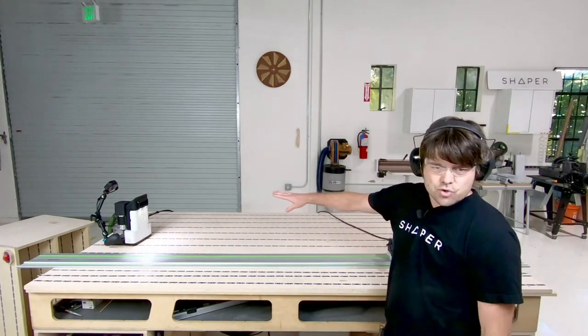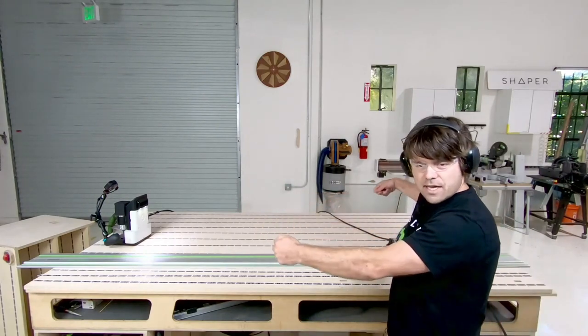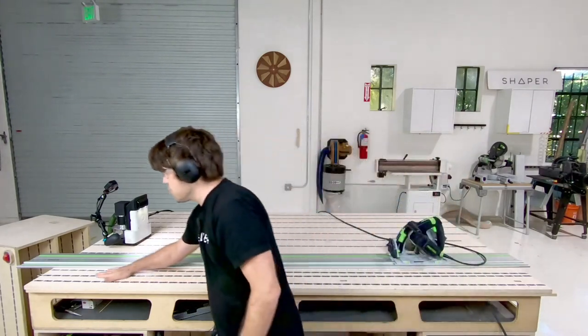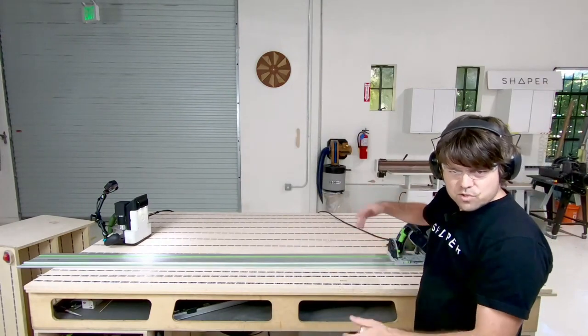Try to do it consistently across the entire panel. If you have a few pieces of tape pulled really tight and a few just pressed down, you will end up adding distortion to your work. That's a key thing to keep in mind.